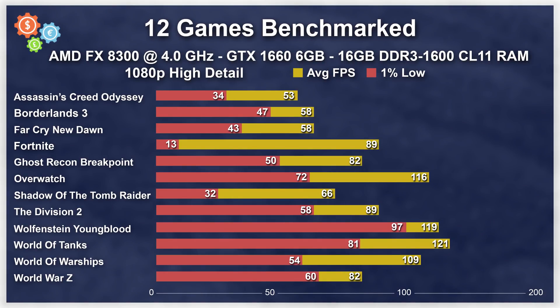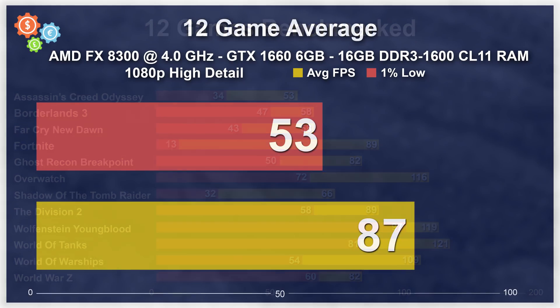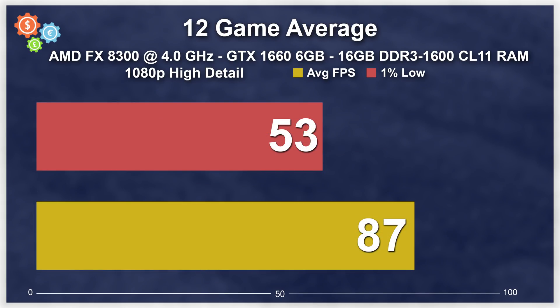Here you can see a single chart with all of the average and 1% low numbers in one place. If you want to see how well all of these games play at least as it comes to benchmark charts, you've come to the right place. However, we include footage of all the games so that you can see how they actually run with CPU and GPU usage, VRAM usage, and main system RAM usage, because I think that's far more informative than just looking at a chart.